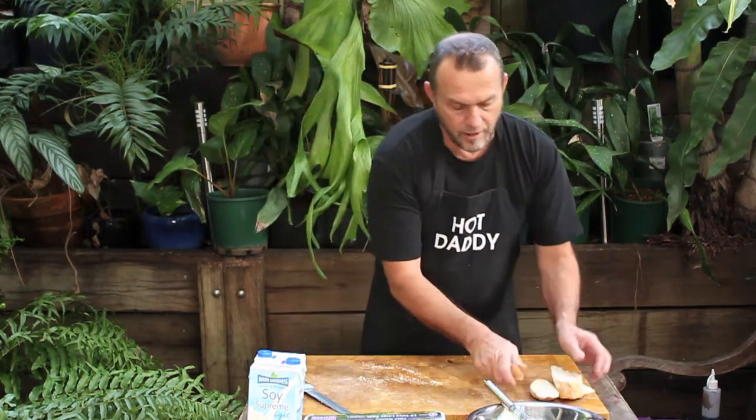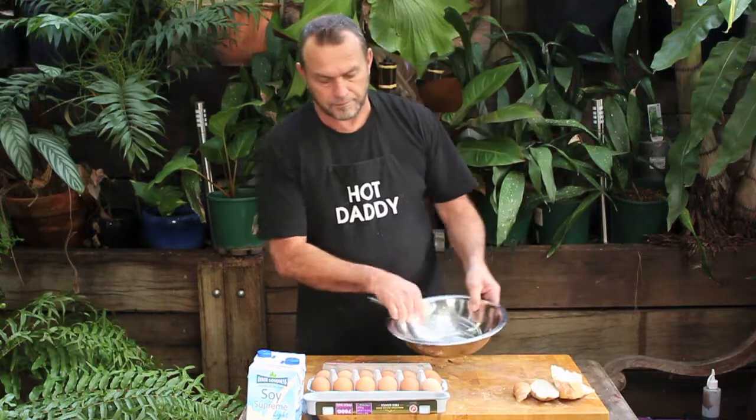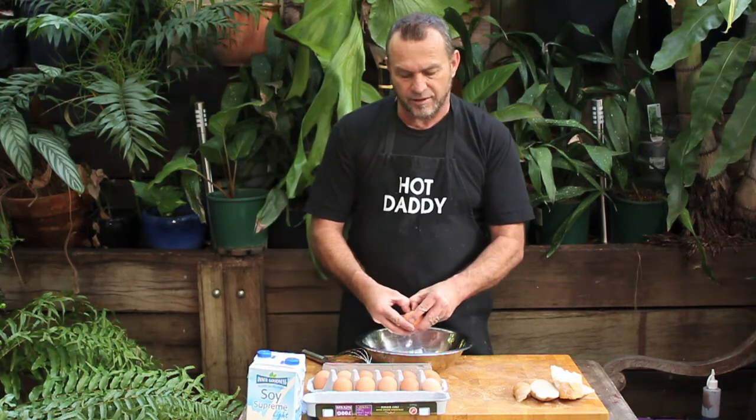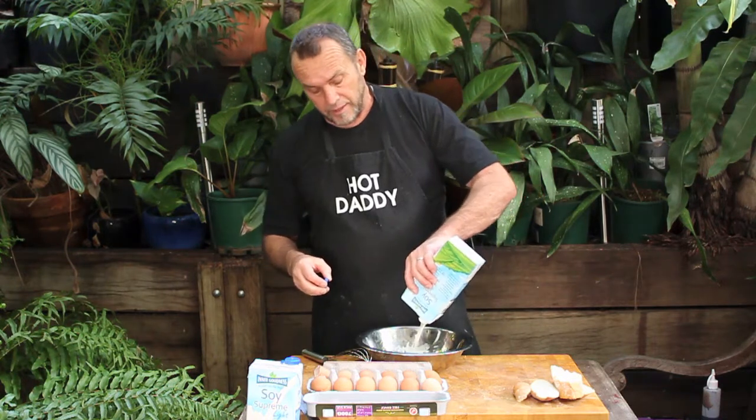And we're going to get a couple of eggs. The rule of thumb generally for the eggs is two per person. Now, I've got a bit of a dairy problem, so I'm using soy milk, but if you want to use cow milk or soy, it doesn't really matter. So, a bit of that in there.